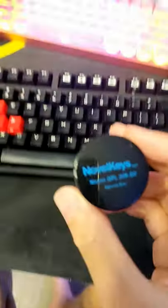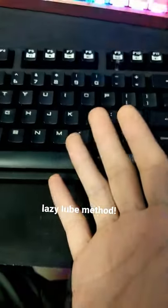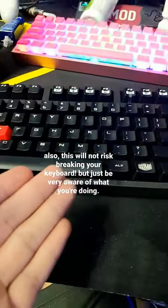I always get this question on YouTube: how do I lube my keyboard if my switches are soldered in and I can't open up the keyboard? Well, there's a method and it's called the lazy lube method. Quick disclaimer — this is not the best way to lube your keyboard, but it is a method if you are very lazy, like I am.